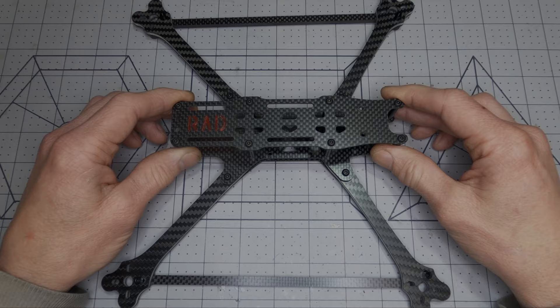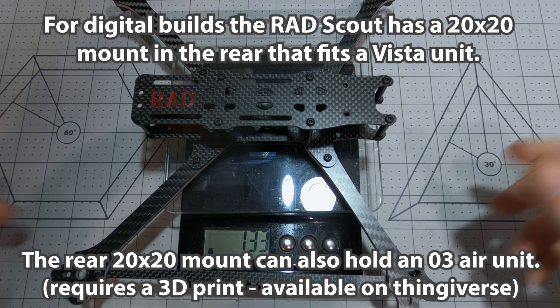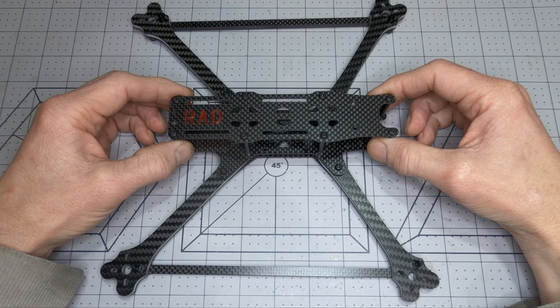The Rad Scout weighs in at only 135 grams, making it one of the lightest 7-inch frames available. If using 2408 or smaller motors with well-selected electronics, a 7-inch Rad Scout build can weigh in at under 400 grams, not including props and battery straps.